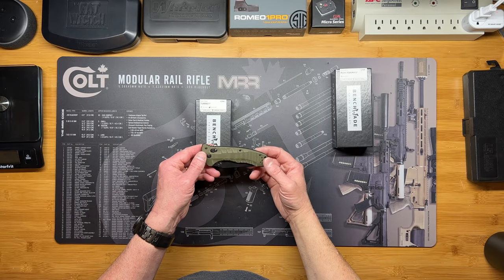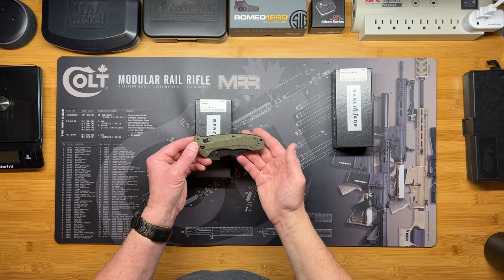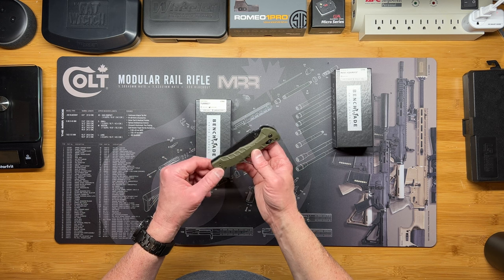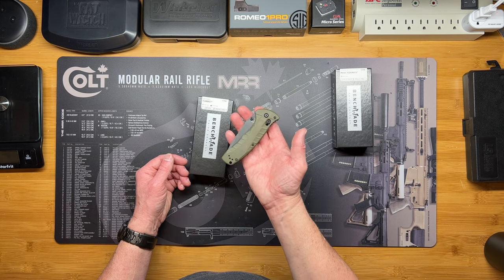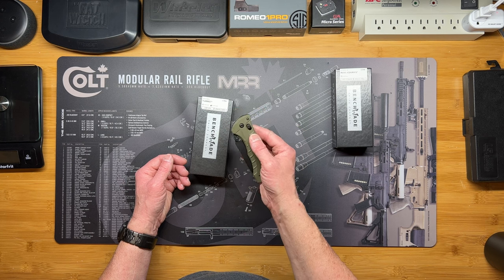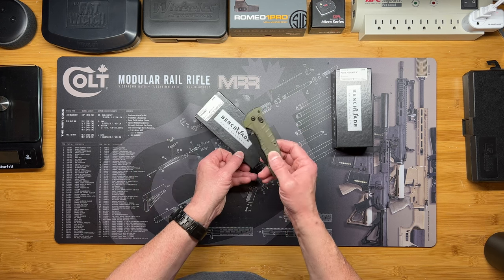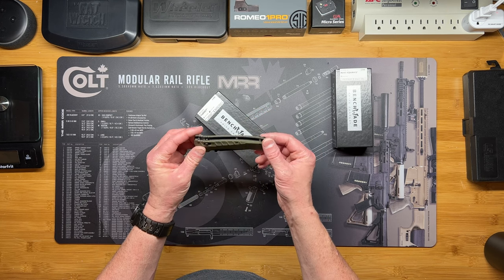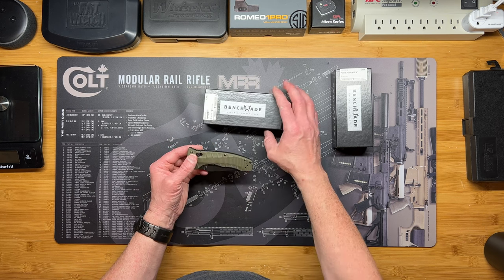Hey folks, welcome to Pitcher This. I'm your host John Pitcher. I recently purchased this Benchmade Turret — I was expecting it to be my everyday carry knife. I was looking for a really good quality knife. I have had quite a few Kershaws. I'm not saying they're not good knives; they are, especially for the price you pay. These Benchmades are really good quality, but they are a little pricey. After doing some research, I ended up buying this Turret.